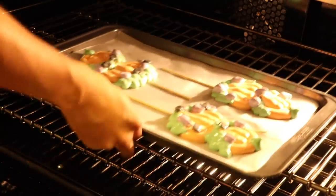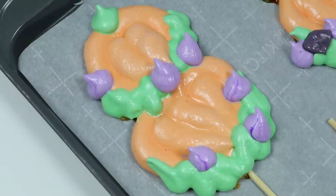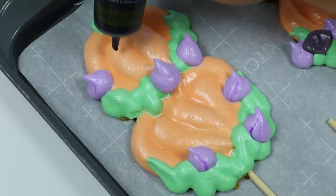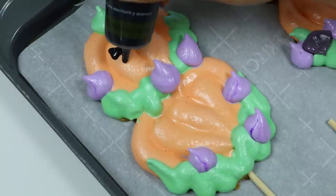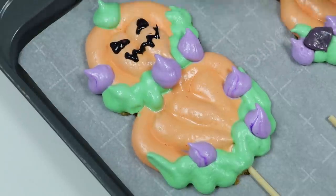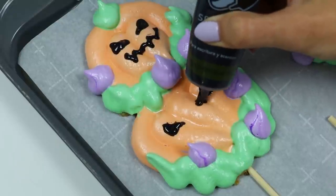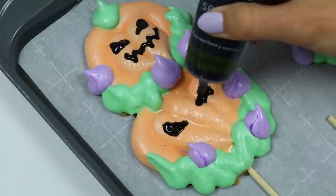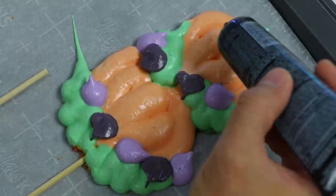Okay, decorations are done! Now set your oven to 200 degrees and keep your cookies in the oven for 2 hours! Alright, here's how the cookies look after 2 hours! But we're not finished yet — now let's make our pumpkin faces! We'll give this pumpkin a mischievous smile, and we'll make a scary face for this pumpkin! Do the same for the other ones!